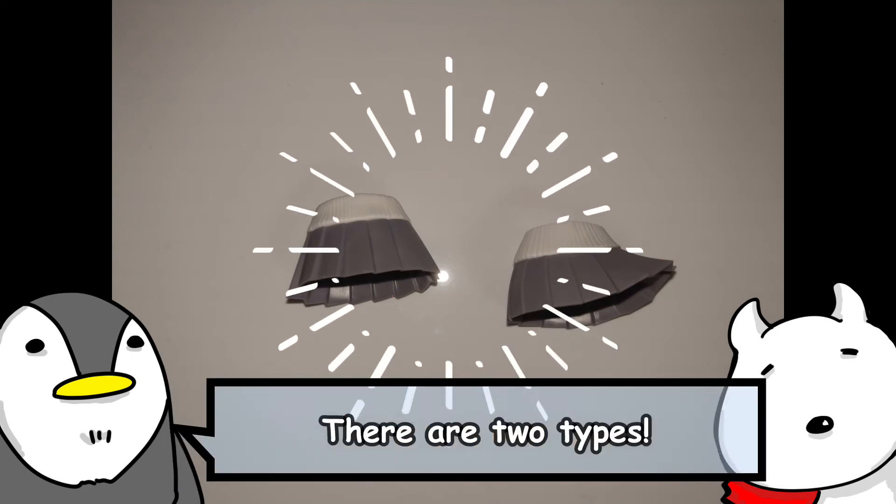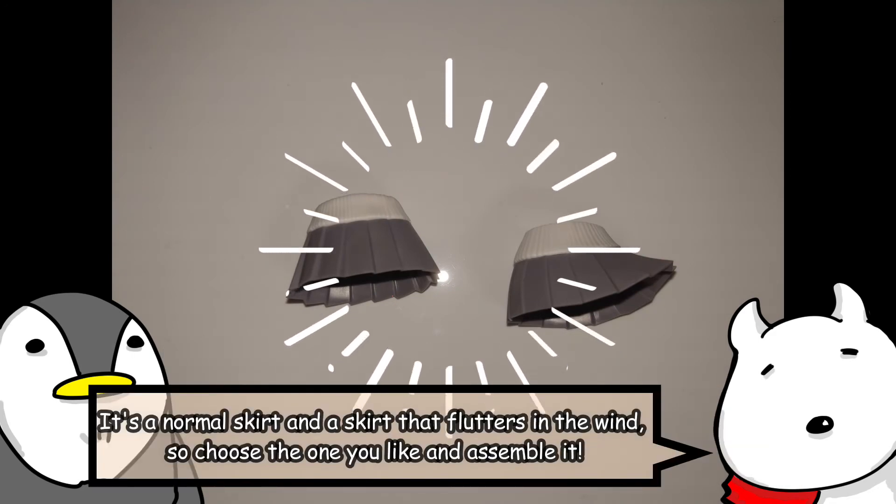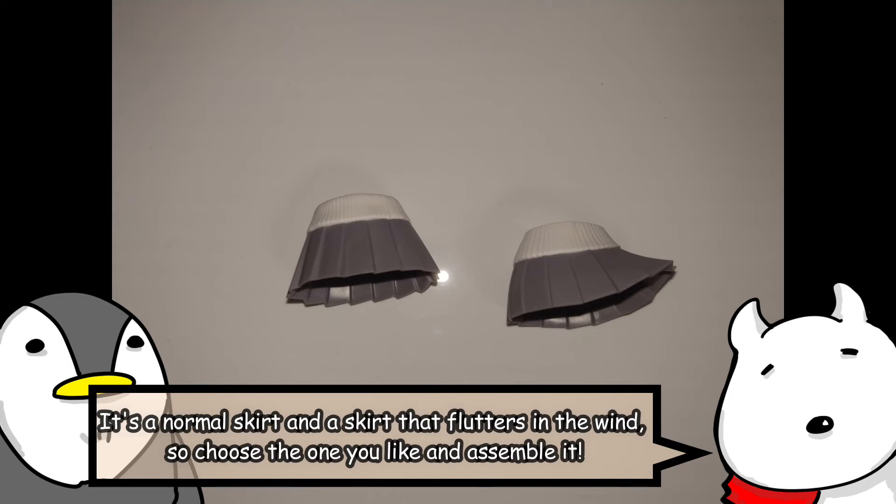Complete! There are two types: a normal skirt and a skirt that flutters in the wind, so choose the one you like and assemble it.